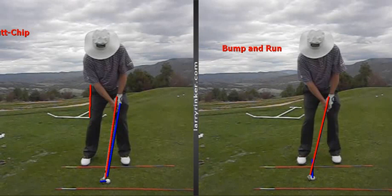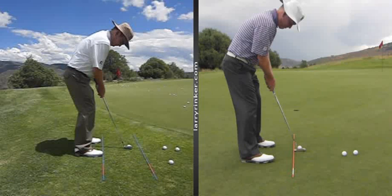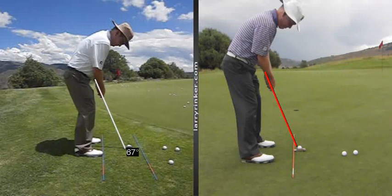You can use anything from a seven iron to a sand wedge with this shot. The reason I use an eight iron is because an eight iron in the middle of your stance is going to be about the same feel for the distance as your putter. As you can see here on the right, I have my putter, and you can see that the shaft angle is at 68 degrees. Here it is with a pitching wedge, and you can see that I'm at 67 degrees.